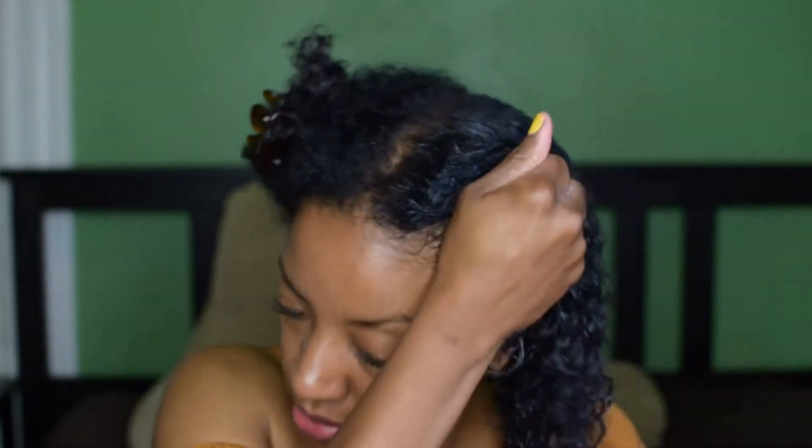Alright, so this is what this half is looking like. I'm going to finish the other side of my head and then I will come back to show you what it looks like with both sides done. So far it's looking pretty good — not bad at all. See you in a few. Okay, this is what it's looking like so far. The product is completely coated on my hair — I used all three products and I am ready to air dry. I'll be back to show you my results.